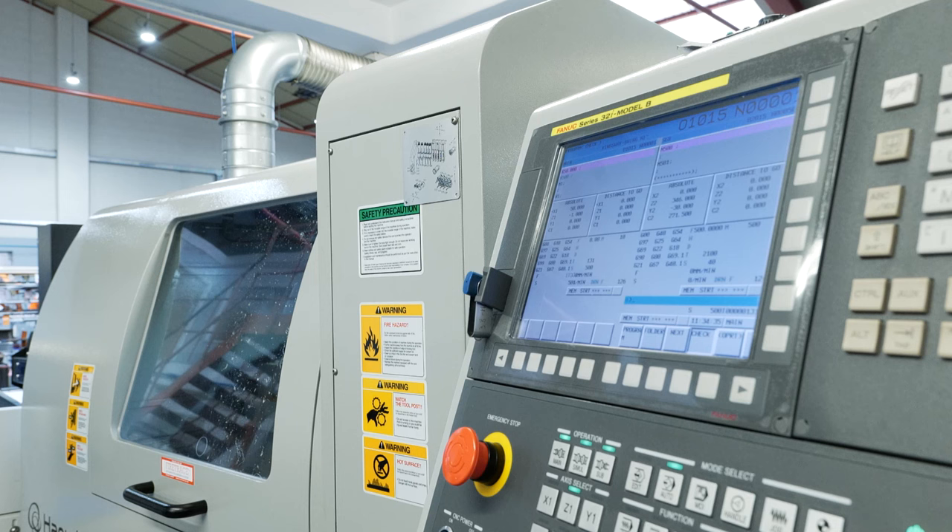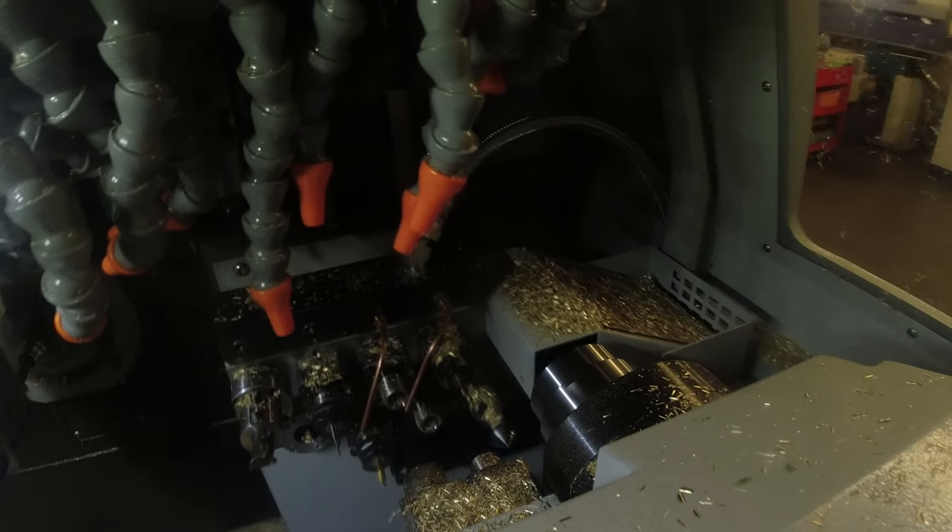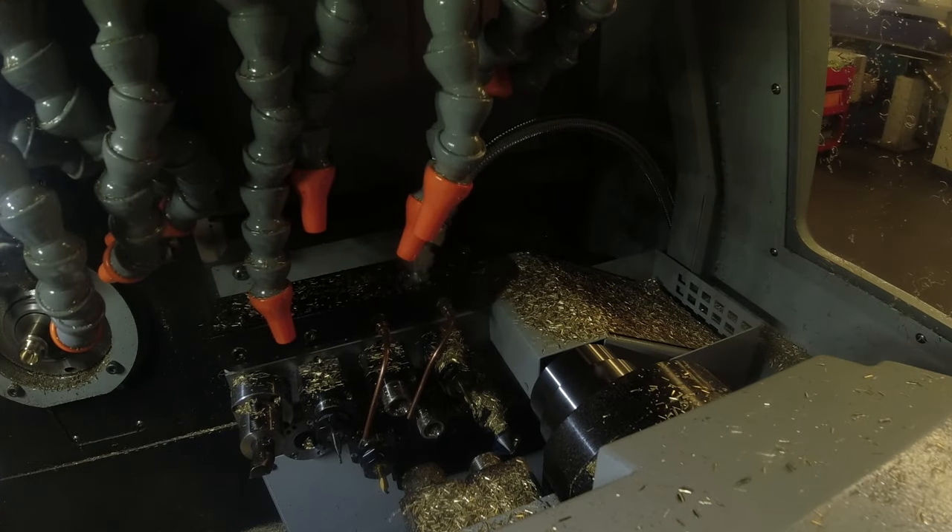We do a lot of engineering plastics and that swarf control became really important to us. It's enabled us to do some of our mill-turn operations overnight on plastics, as well as other difficult materials like 316 stainless and the like.